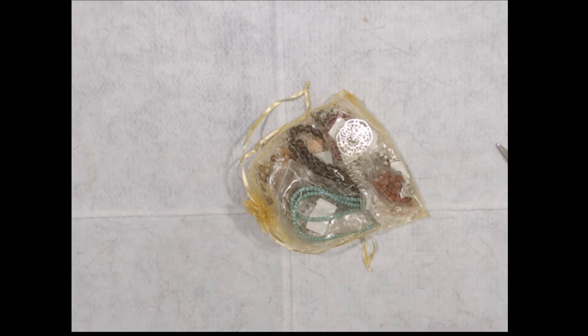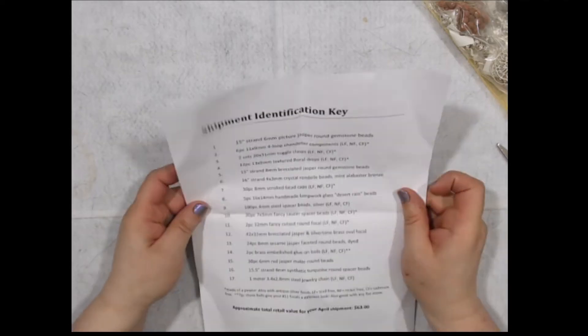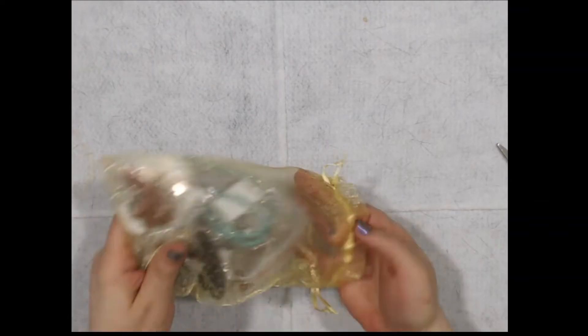This April, they're celebrating Earth Day with a palette devoted to the natural beauty of jasper. From the deep red-brown brocaded jasper to the picture jasper warm tan hues, there's so much to love in these beautiful earthy stones. Handmade lampwork beads are another highlight, with blue, green, and silver accents to complete this month's nature-oriented look. As always, we have the list — 17 items, coming out to approximately $63 in total value.